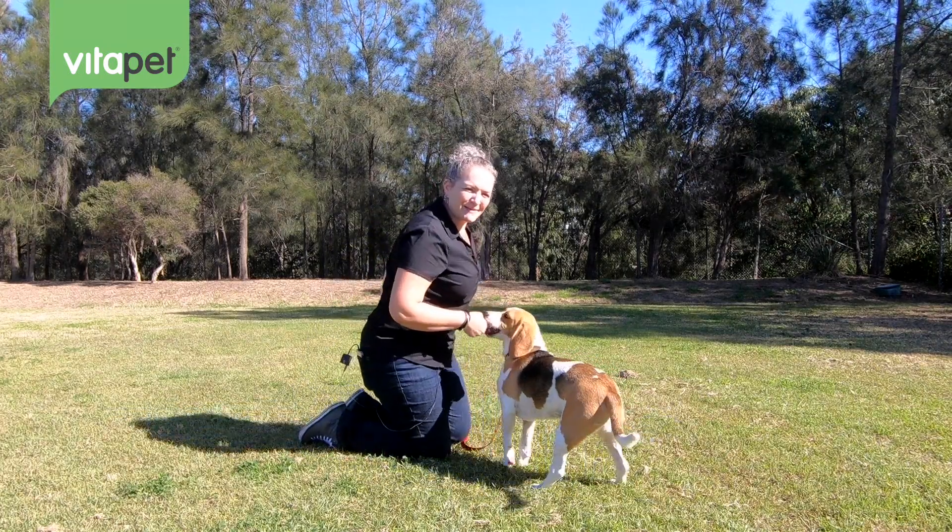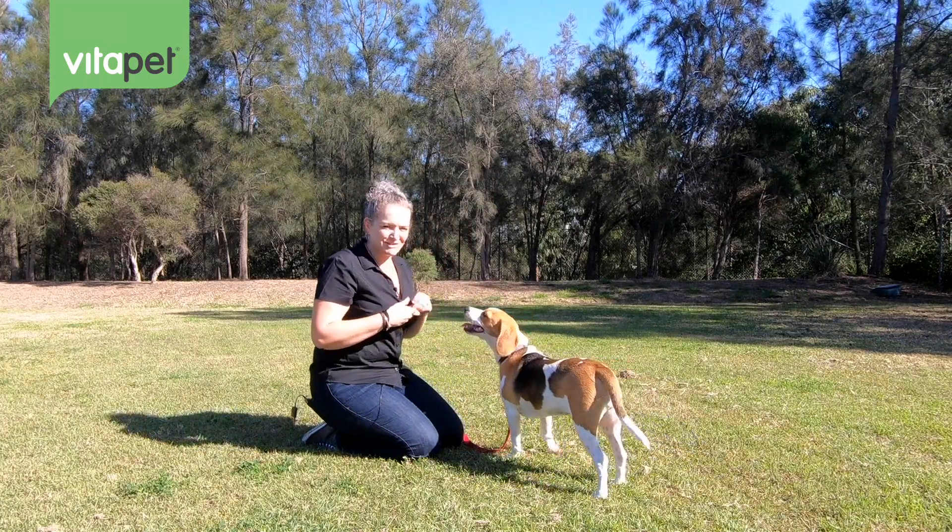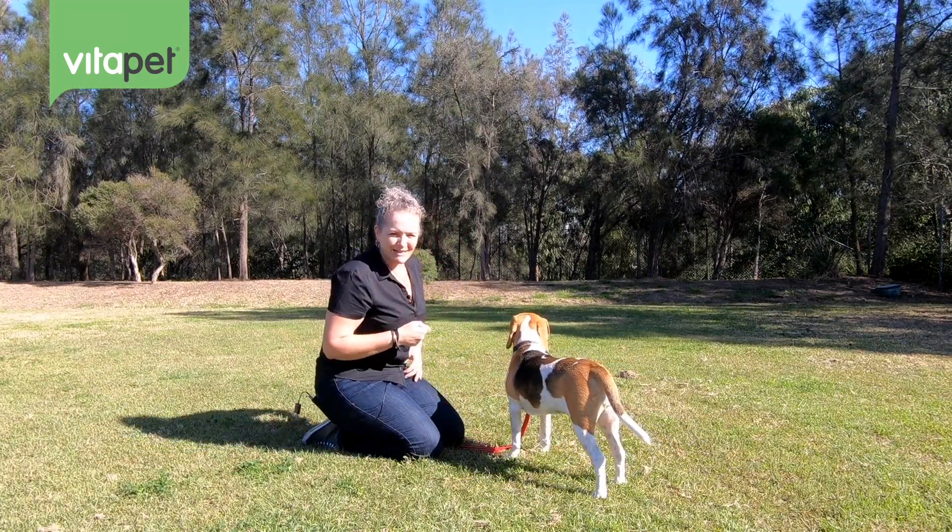The thing we're going to work with Lily on today is how to teach her how to shake her paw — a nice way to greet people.